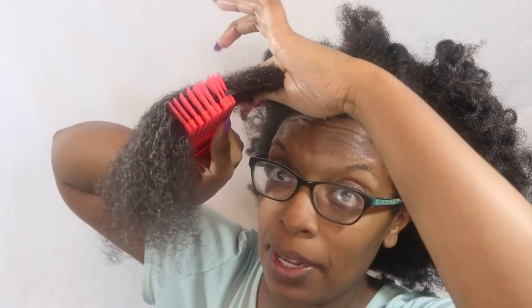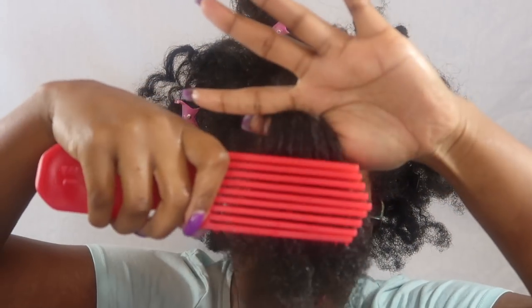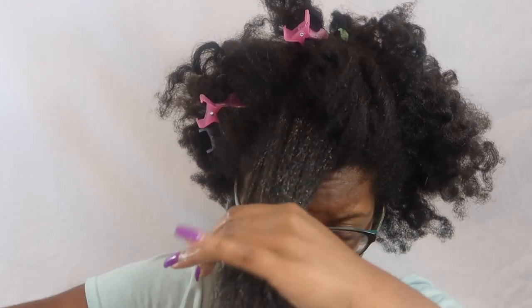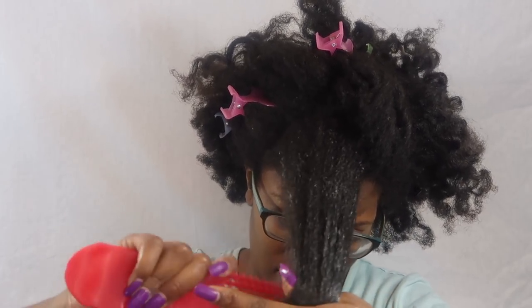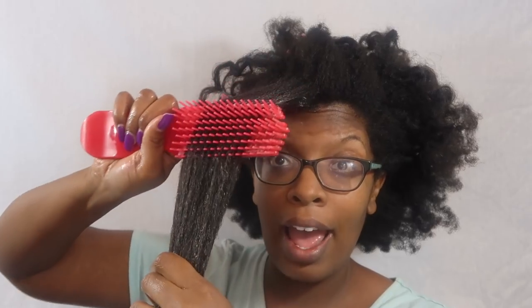I want to show you what's happening — let me do it from the side. Can you see what's happening as I try to go through? Now I have thick hair — look at that.